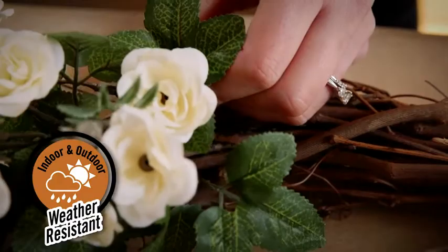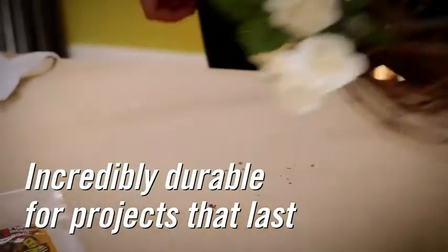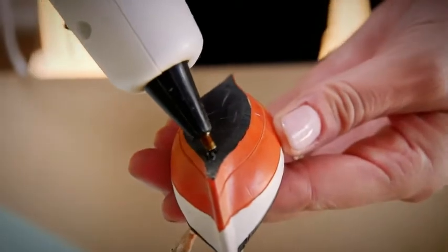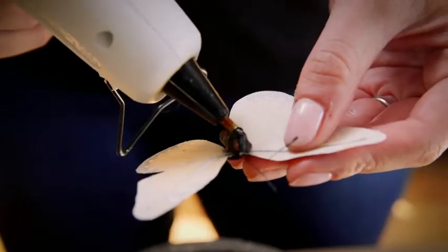Gorilla Hot Glue is also weather resistant — keep your projects safe from seasonal temperature swings. Using Gorilla Hot Glue Sticks is easy; just follow these instructions.